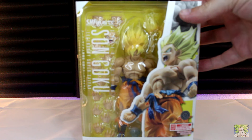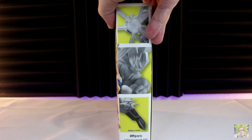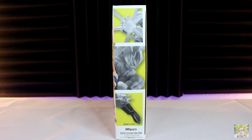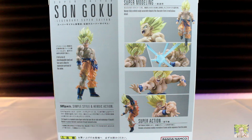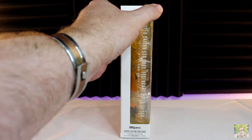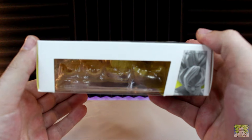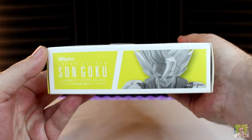Starting with the packaging, we have an image of Goku shouting in rage at Frieza. Much like Goku's blinding chest, the box itself is done in bright yellow to complement Goku's Super Saiyan hair. We do get some manga-style paneling in the background, with the right side of the box continuing those panels. The back side gives us a look at what all comes bundled with Goku. Here's a look at the left side, the top, and bottom to round out the packaging.